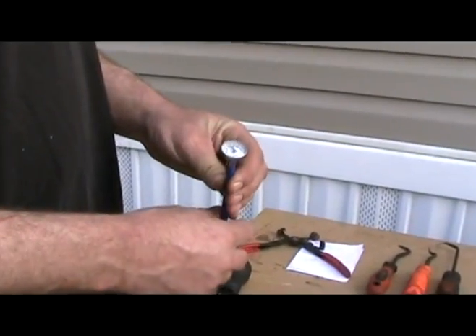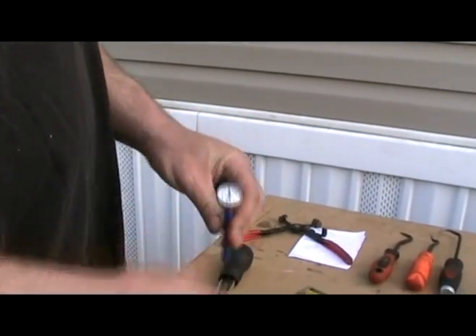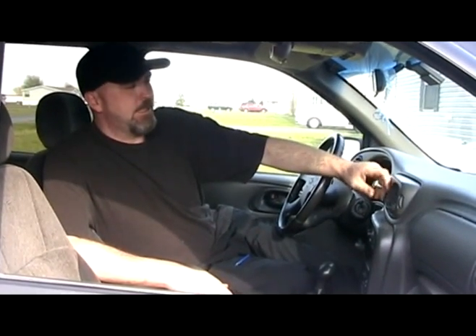Got a little thermometer for testing the heater outlet temperature. A lot of times if you feel like you're not getting a lot of heat, you put this thermometer right there in the dash. You can compare that to the manufacturer's specs — they might say engine at full operating temperature, minimum temp is 140. If you're at 100 degrees, you might have a clogged heater core or something else going on.